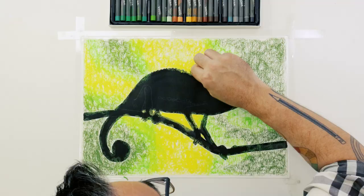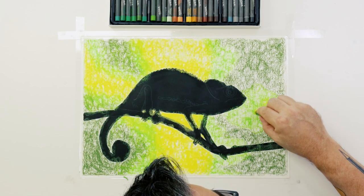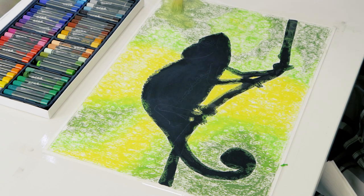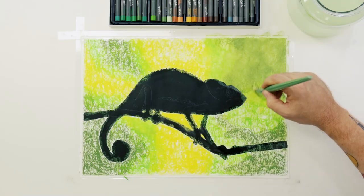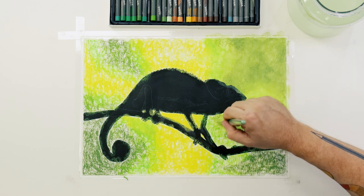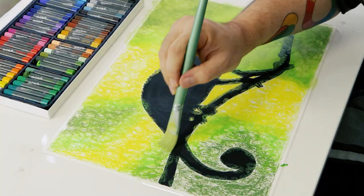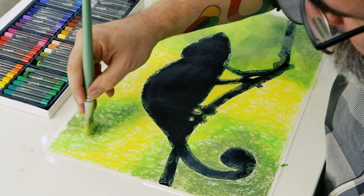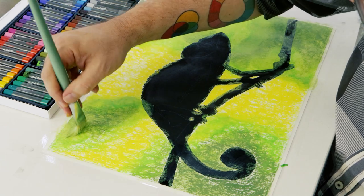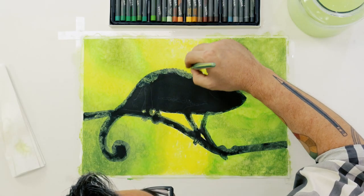Once the page is fully covered with pigment, we use that large flat hog bristle brush and scrub the pastel colours. Because these oil pastels are water soluble, the pigment will dissolve into a wash. Use circular motions with the brush and roughly blend the tones together. Be gentle with the circular strokes so you don't damage the paper.